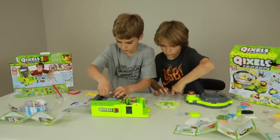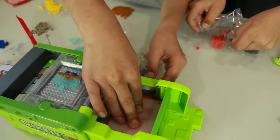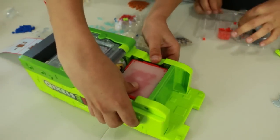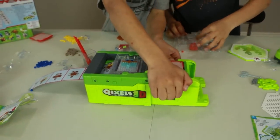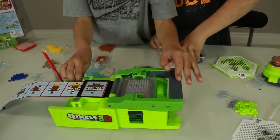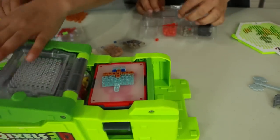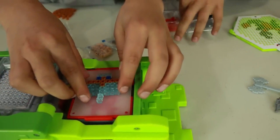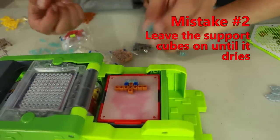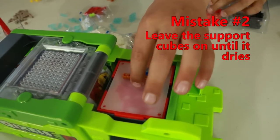And then I lift it up. There you go. Ready? Set. This sticks. All right, now take those off - the support cubes. That's cool, that's what the support cubes do. And these stick together, it's like glue.